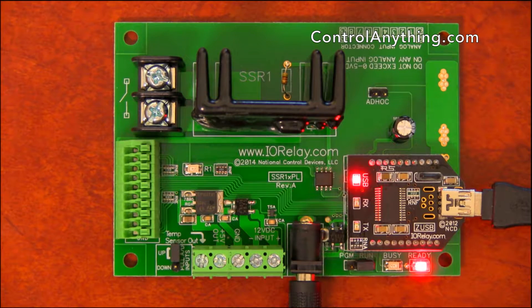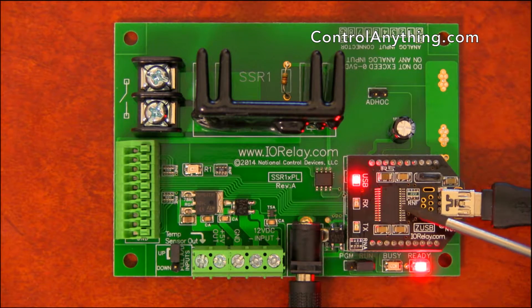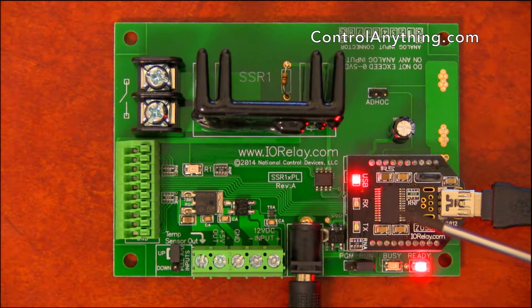This is a hardware overview of our one-channel Pro XR Lite solid-state relay controller. This relay controller includes a USB module. We have many different communication technologies available, but this USB module mounts as a virtual COM port on your computer.